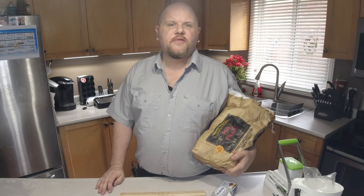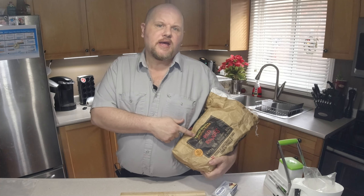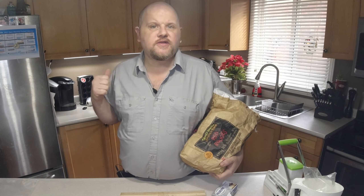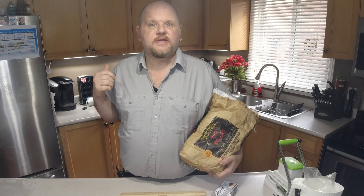Hey everybody, it's your old pal Brad here for Brad's Gadgets and I'm going to show you how to make mashed potatoes using a few simple ingredients in a sous vide circulator. It's super easy.